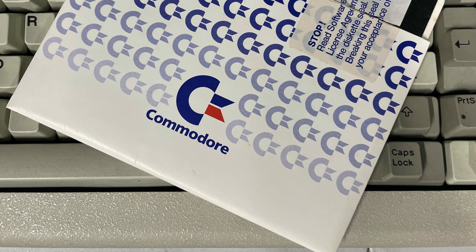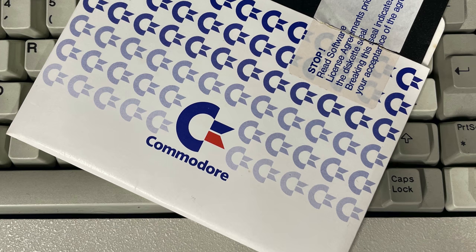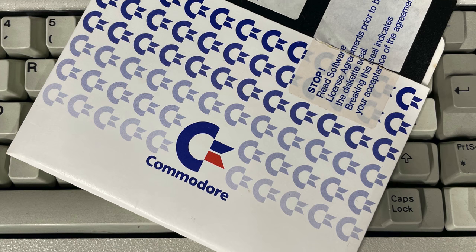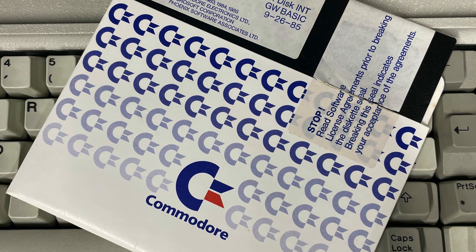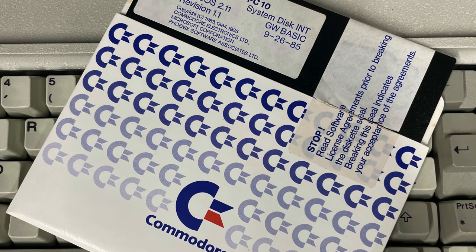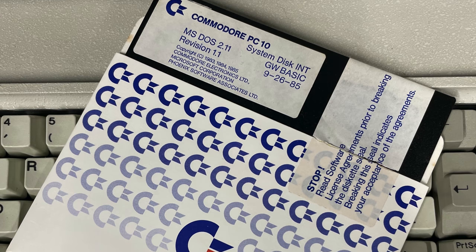Hey guys and welcome back to the channel. It's still DOScember where a bunch of YouTubers go ahead and create MS-DOS or DOS based videos. This is not going to be a Commodore video, but this is going to be a video about MS-DOS 2.X, 2.11 in this case.